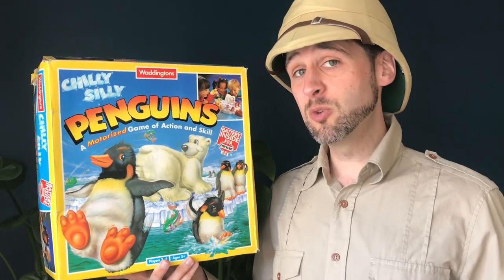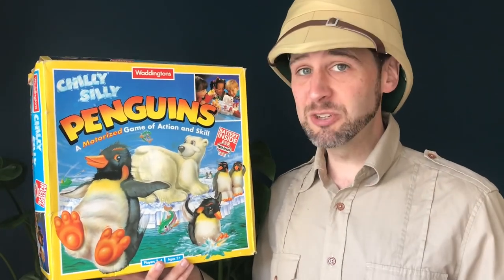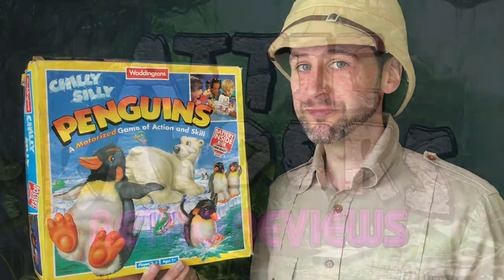Well, I hope this has been useful. Until next time, this is Attic Raiders Retro Reviews.